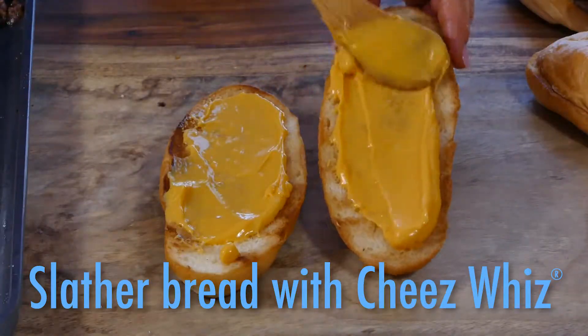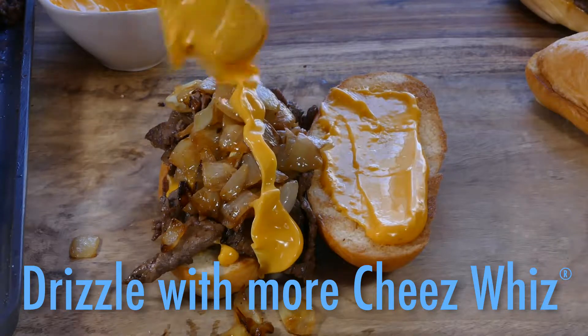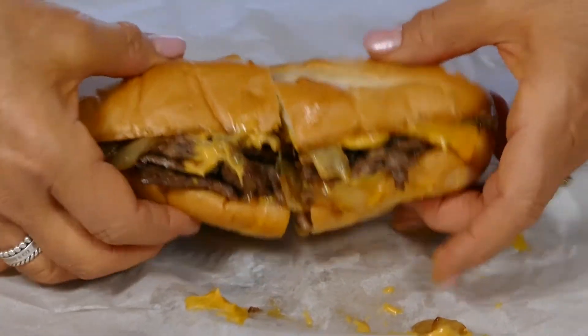I slather the bread, then the beef, and the onions — and just for fun, a little more cheese whiz. A cheesesteak with provolone is delicious, too. Either way, grab a napkin and an appetite and dive in.